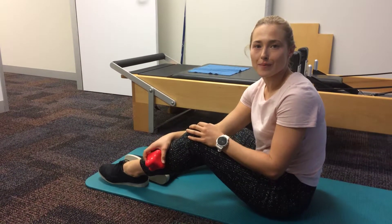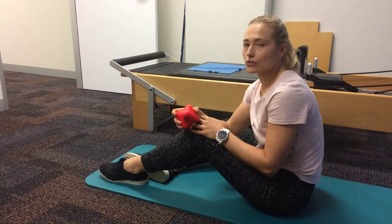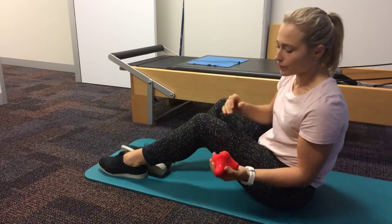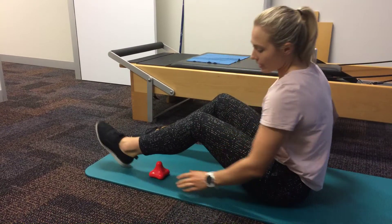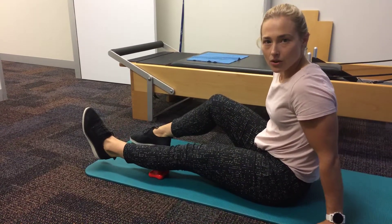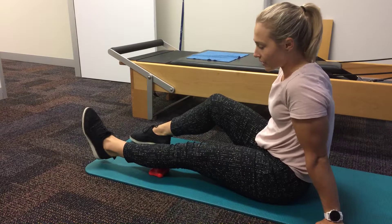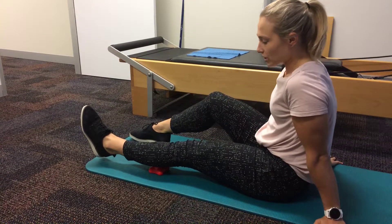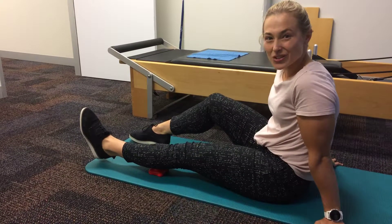Hi guys, Julia from the Melbourne Osteopathic Clinic here. I'm going to run you through a couple of ways to use a Point of Relief on your calf. The first way is to just put that on the ground and rest the muscle on top of the Point of Relief there. You can feel that it's pointing up into the muscle and getting a release.